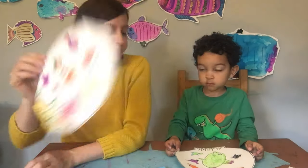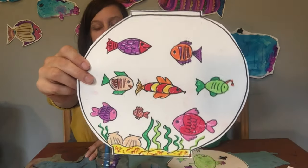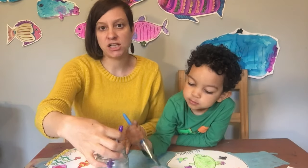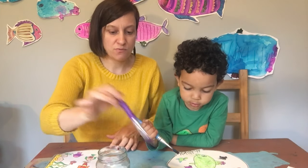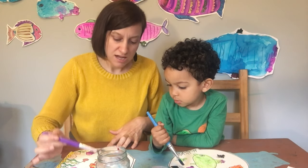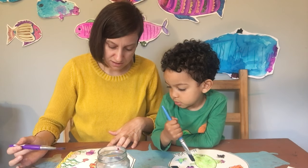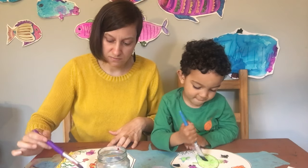The final step is now that everything is colored in except for the water, we're going to use some blue watercolor paint, some water and a nice big brush, and we're just going to paint the water right on top. And look what happened since we used pastels — you can paint right on top of the fish and it doesn't stick to the fish. Isn't that cool? It's like magic.